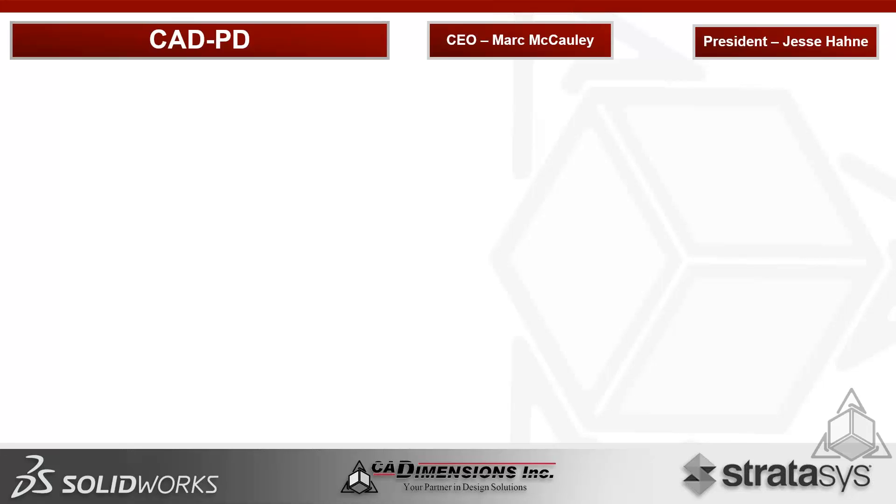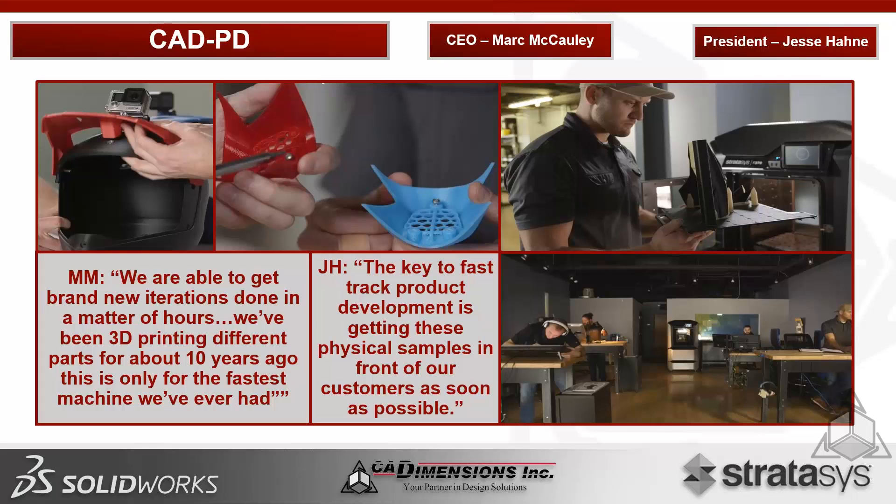A customer story: CADPD — the Center for Advanced Design Product Development — with CEO Mark McCauley and President Jesse Han, were beta testers of the F-Series. Working on projects like a motocross helmet, Mark said they could get brand-new iterations done in hours and called it the fastest machine he's had in 10 years of 3D printing. Jesse noted that getting physical samples in front of customers quickly is key, echoing the GE quote: 'A picture is worth a thousand words, but a prototype is worth a thousand meetings.' Their F-370 operates right inside their design studio.